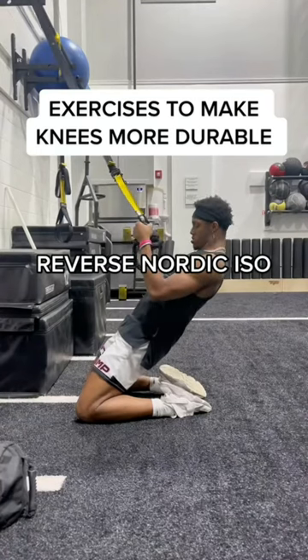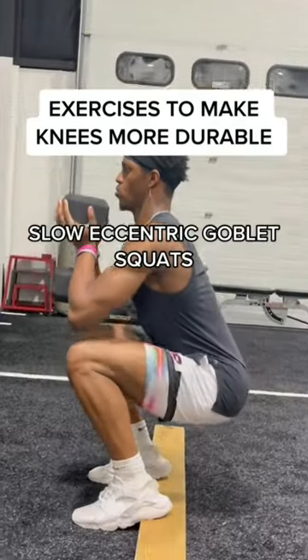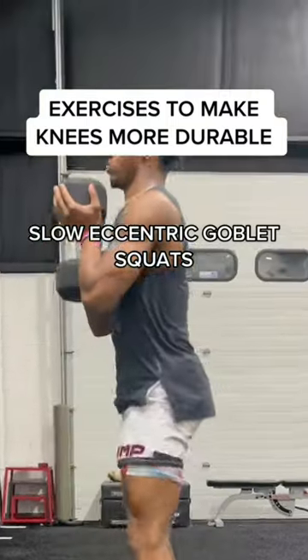After that, we got your reverse Nordic isometrics, and these literally make your tendons healthier. Then we have slow eccentric heel elevated goblet squats to target the quads. Then we have step downs,